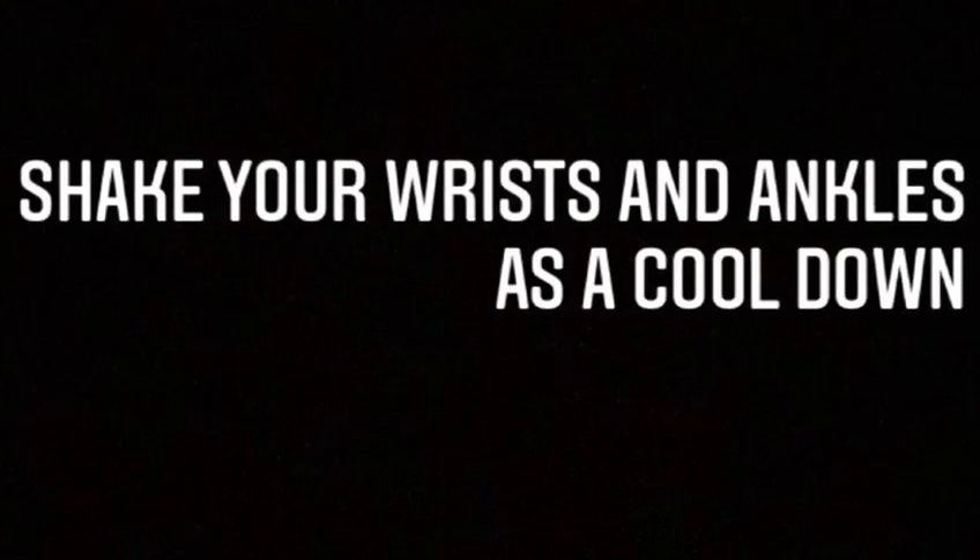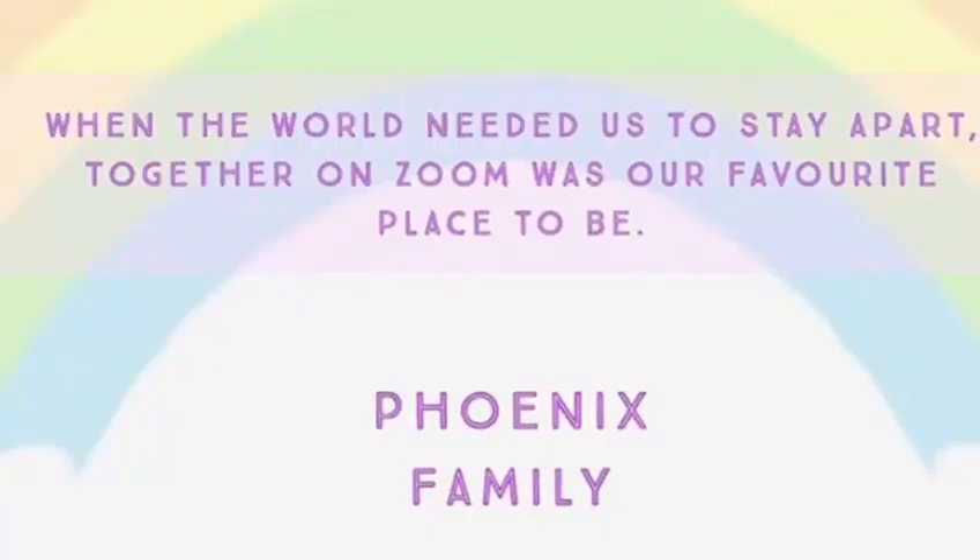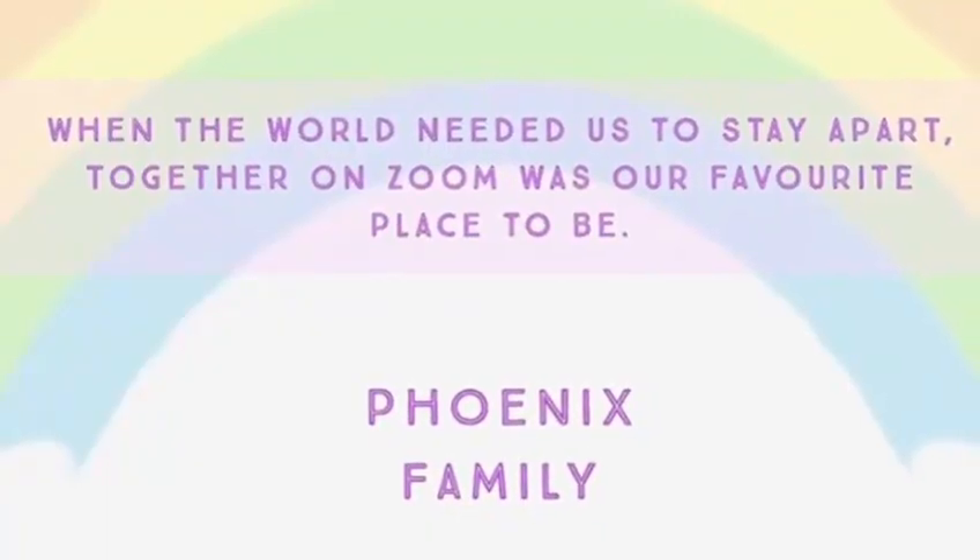We're all finished now, so give your wrists and your ankles a good shake as a cool down. Thank you so much for watching today. We hope to see you next week.